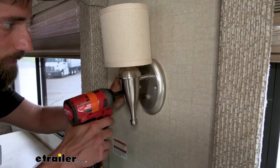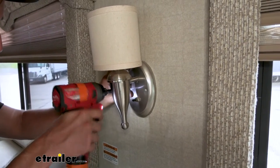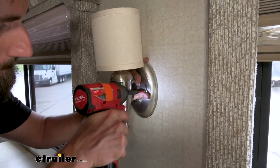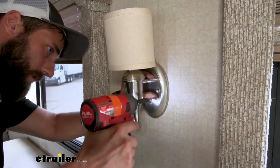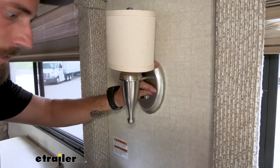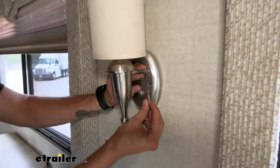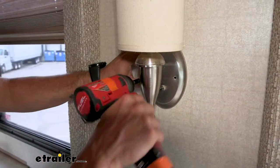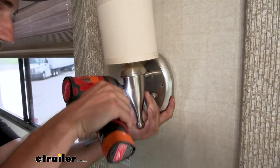To start off our installation, we're going to remove our two screws that hold our base. Looking at it, if you can see, there's already some corrosion, so there probably was some water damage in the wall here itself because this other screw isn't really biting into anything, but it's not wanting to come back out. You can see all those little flakes starting to come down.